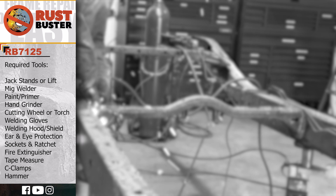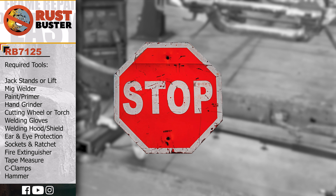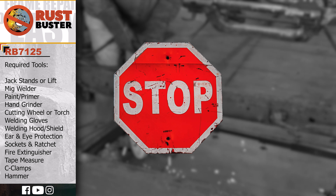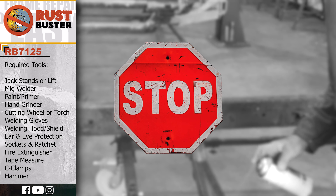Welcome to Rust Buster's Installation Guide for Toyota's 1995-2004 Tacoma. Before we begin, if you're uncomfortable with any of the processes listed in this guide, we strongly suggest you seek the work of a professional. Ensure you have all the tools and utilities listed, and that you're following all the manufacturer's safety precautions during use.